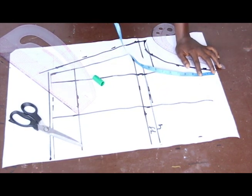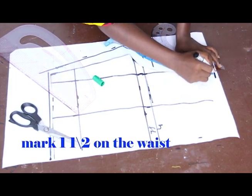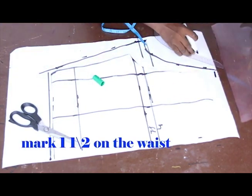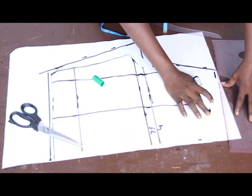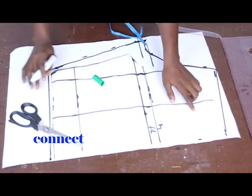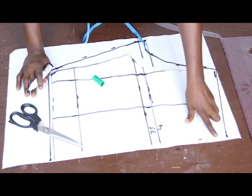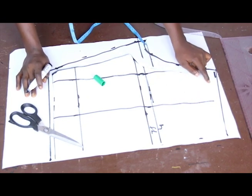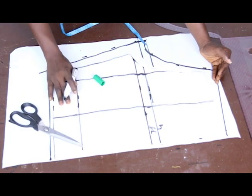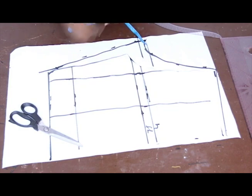On the curve toward your back block, mark 1 inch — though it depends on back size. For a bigger back side use 1.5 inches, but for a smaller back side use 1 inch, so I'll mark 1 inch. Connect this 1 inch. At the lower part both your front block and back block are equal — the increase is only in the length toward the upper part. Now I'll cut this out.